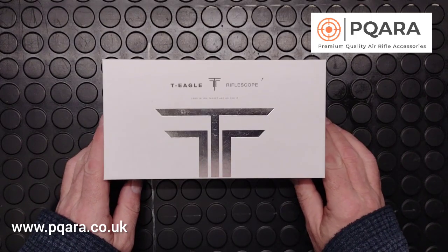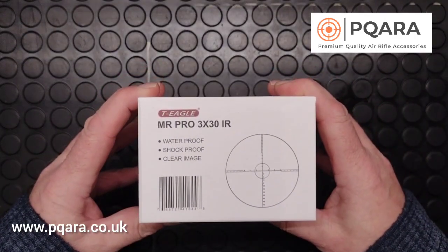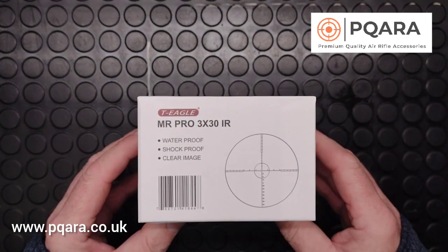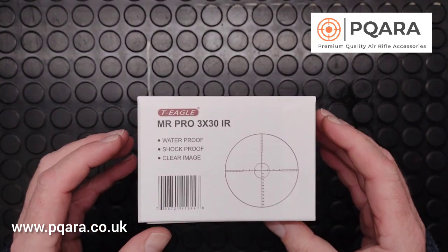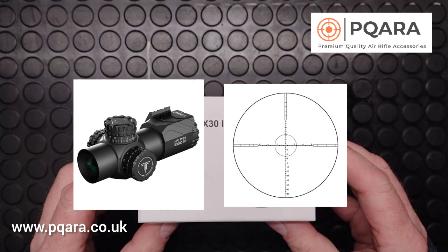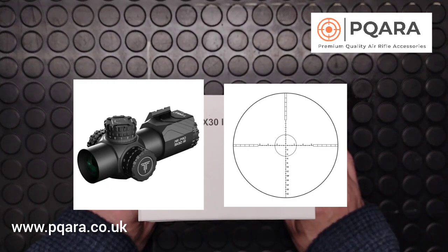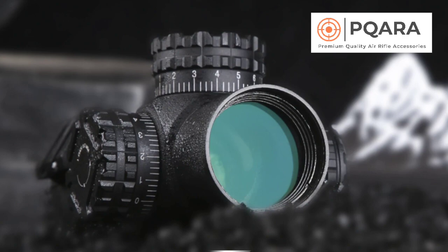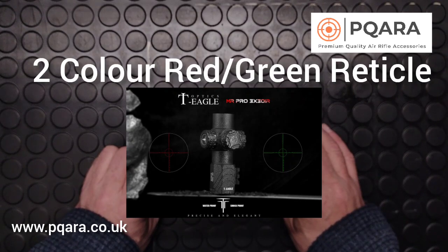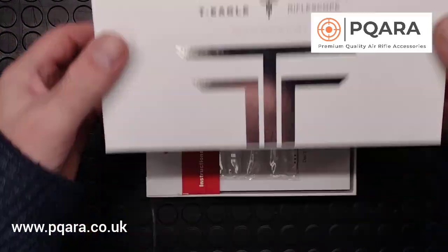It's from T-Eagle, it's their latest product — a 3x30 IR ultra compact scope. It's perfect for back garden plinking, ratting, and it's fine on firearms, spring guns, PCP air rifles alike. It has a fantastic reticle for hunting with a circle to frame your target and a numbered reticle counting down. It's waterproof, shockproof, and has an edge-to-edge clear image. With a fixed magnification it's really easy to learn your aim points and also quite easy to range find.